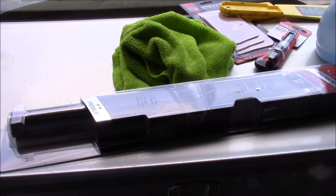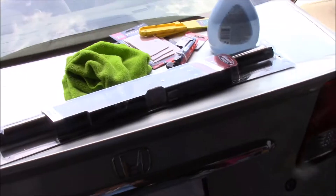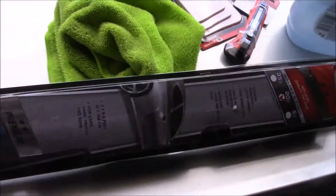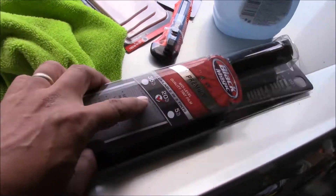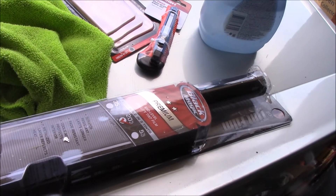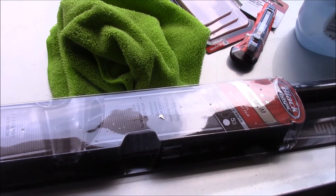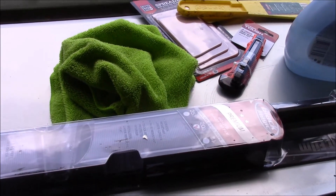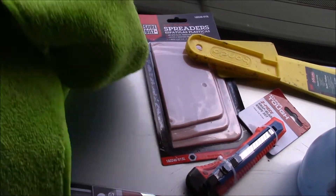I figured why not go tinting today. This is my 2003 Honda Civic. What am I going to use? I got this from Walmart — it's cheap, on sale for five bucks, and it says 20%. Check your local laws regarding the percentage of tint allowed on which window or part of your car.